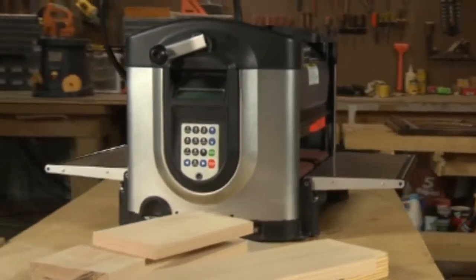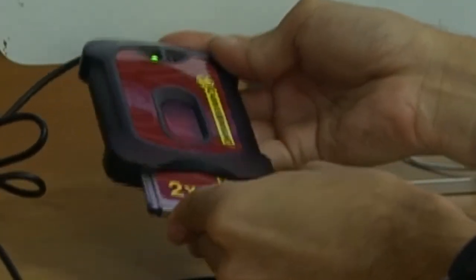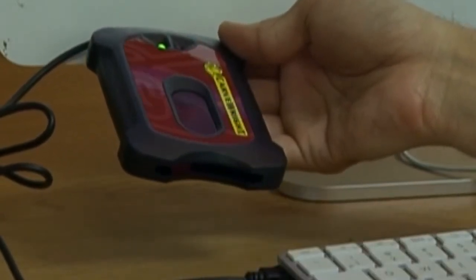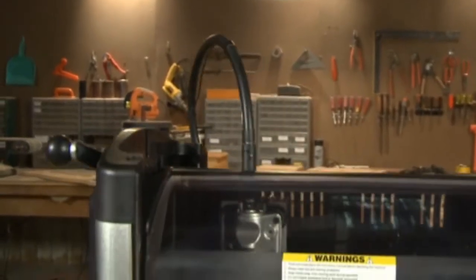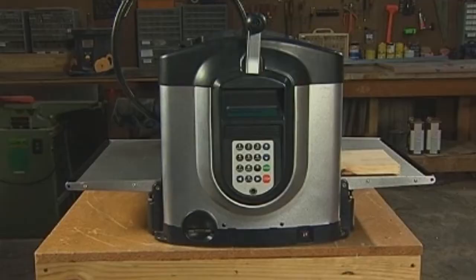Now it's time to load a project into your Carverite machine. Remove your memory card from the programmer and take it to your Carverite machine. Before the Carverite can function, the Carverite memory card must be installed into the memory card slot on the keypad side of the machine.